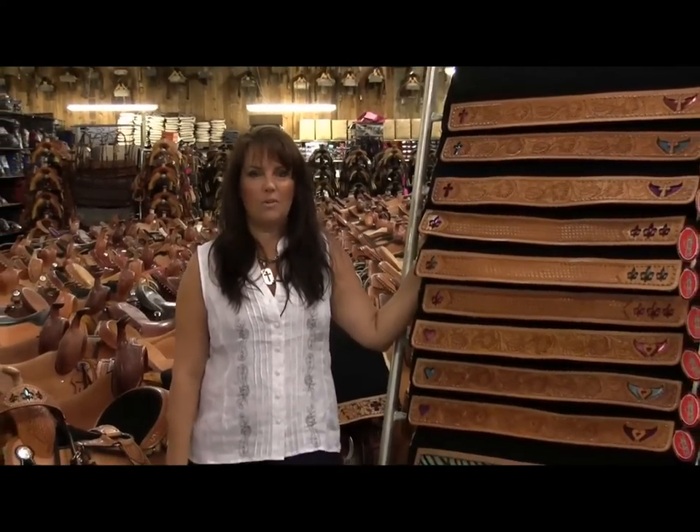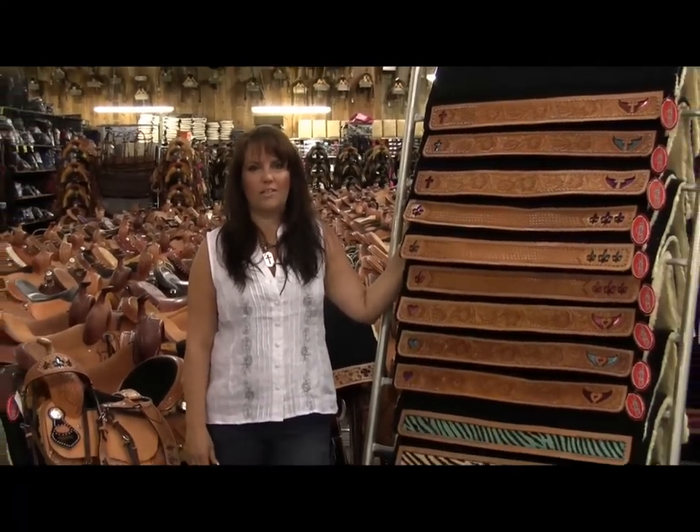We want to make sure that you look sharp on your horse and out in the rodeo arena, so we put these sets together for you at a great price. We want to make sure you come check us out on Teskeys.com, or come see us at our store in Weatherford, Texas. Thanks.